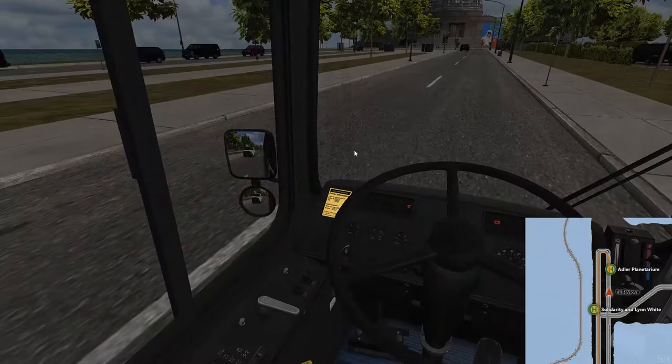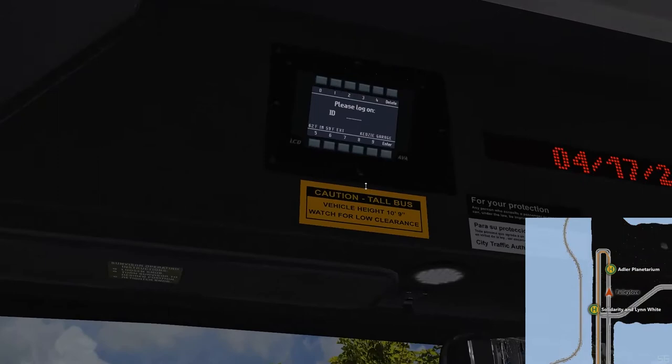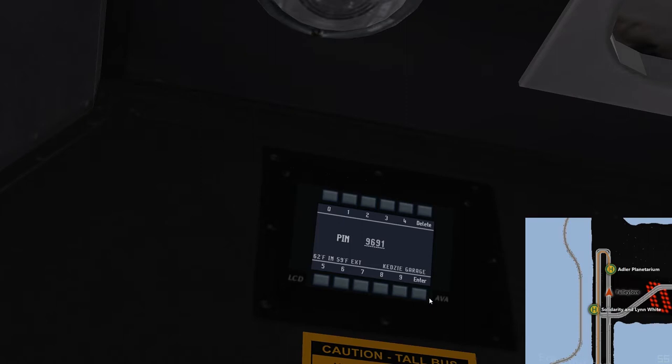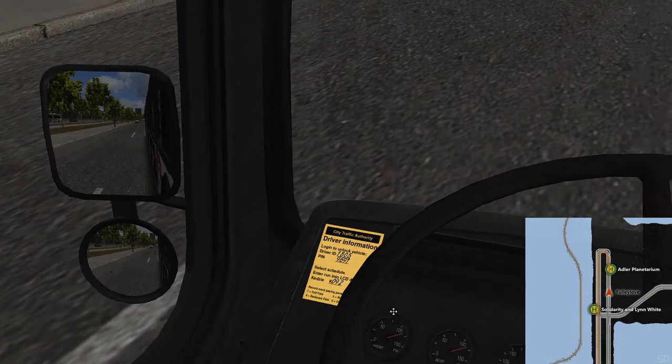Quite a simple job to get started. We're doing a day run. It gives the information down here — it's all very nice, you know how this works. Today we'll be driving the bendy version of the bus, which is an electric hybrid in some way or another. We're keeping Chicago green by chopping down all the trees. The run station is 0.92 and everything should appear over here.